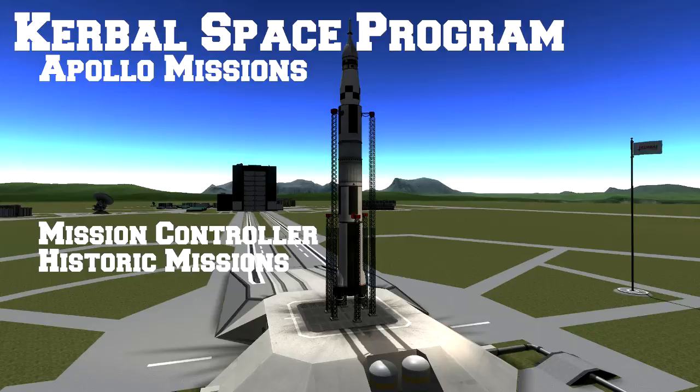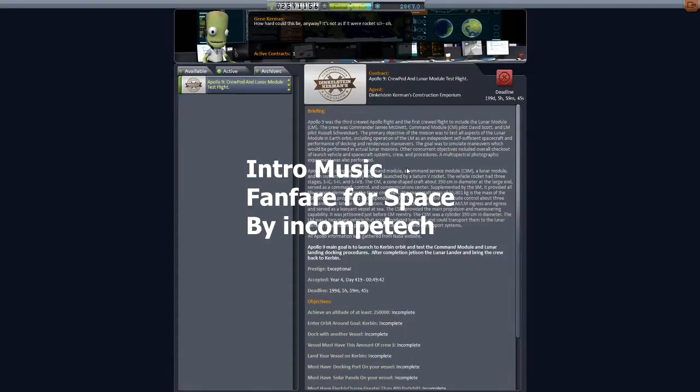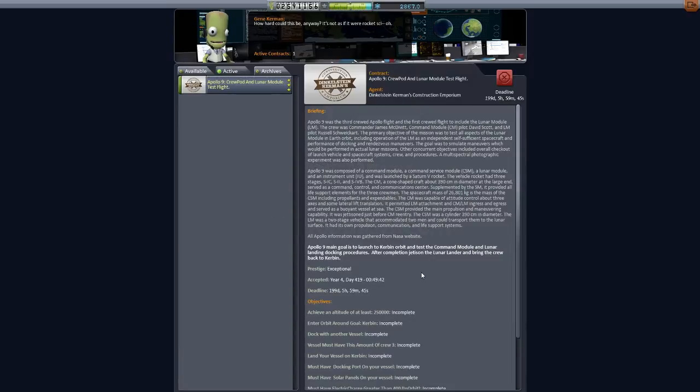Hey guys and gals, Malkuth1974 back at you with another episode of our Apollo missions for KSP, or Kerbal Space Program, using the Mission Controller Mod — my mod that I have made and created with my own hands. Today we'll be doing Apollo 9.